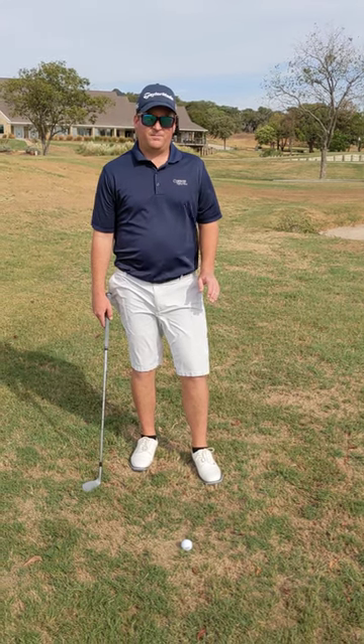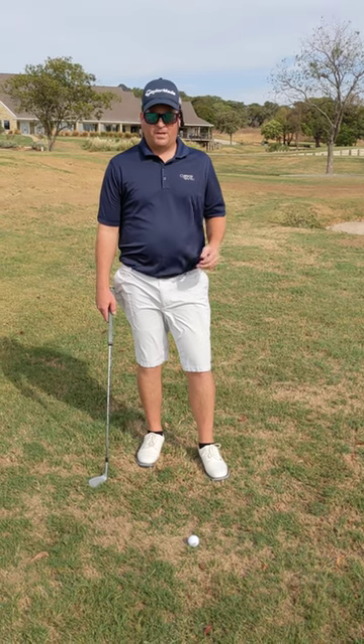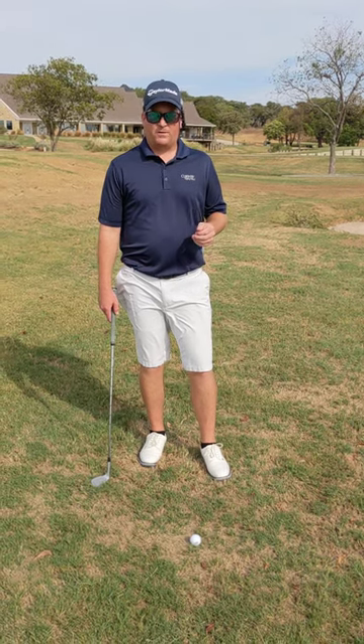This may be the easiest chipping tip you've heard. A lot of people know about it, but they're all good players. So if you haven't heard of it, check this out.